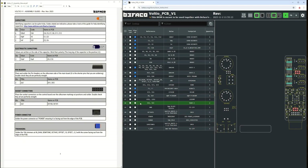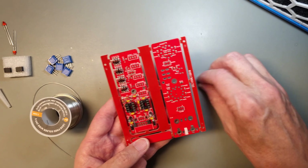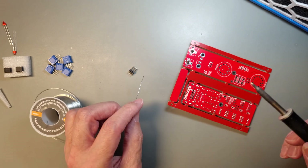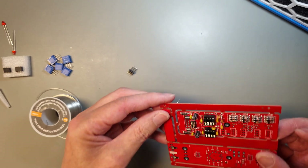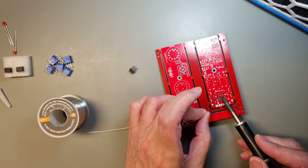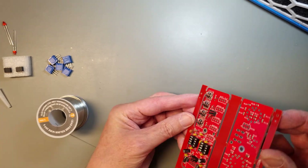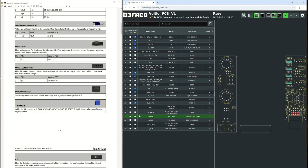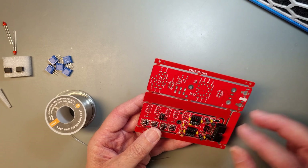The next component should be the pin headers. There are two of them, and they must be soldered perfectly flush to the PCB. Otherwise, the two boards will not fit together properly. I'm using the method of soldering one pin first and checking the alignment after that. If needed, I will adjust it until I'm happy with the result, and then solder the rest of the pins. I use basically the same way of working when I solder the boxed power connector in place — starting with one pin, checking that it is properly seated, and when I'm happy with it, soldering the rest of the pins.